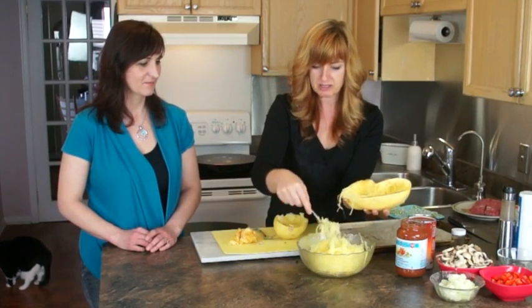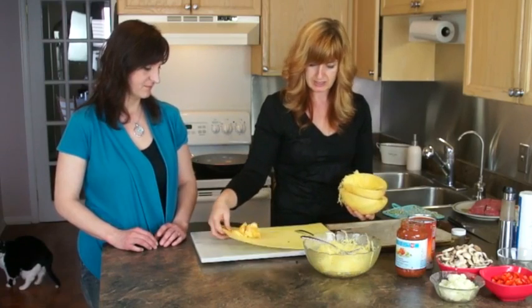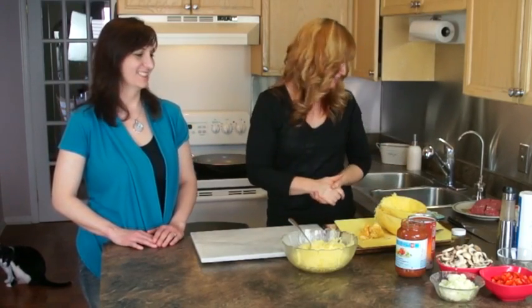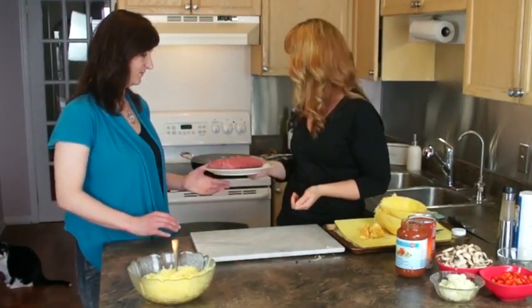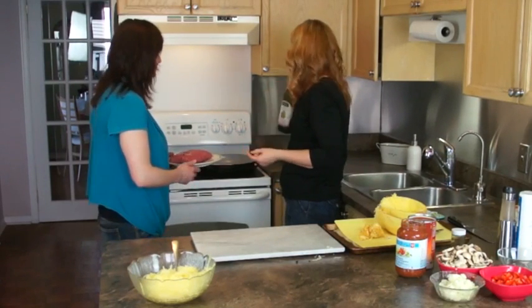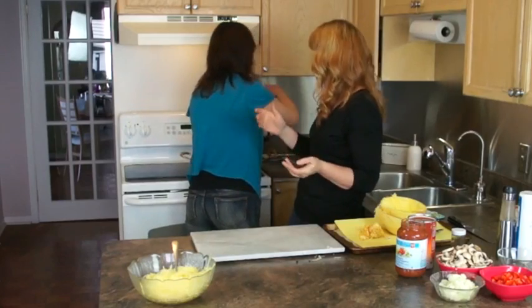So here's your spaghetti squash. Now, spaghetti sauce. I'm ready to make the sauce. Please stir-fry the beef with a little bit of oil. I use grapeseed oil because it's got a higher flash point. I put it on maximum and basically stir it up.